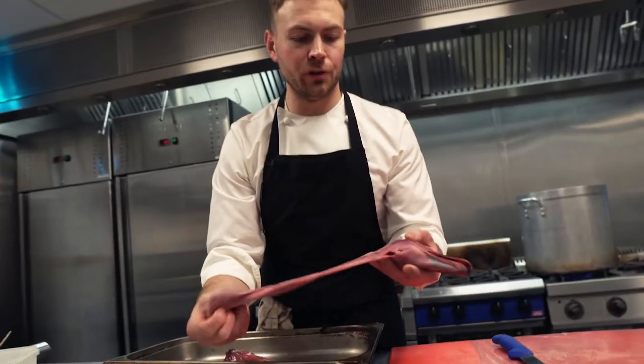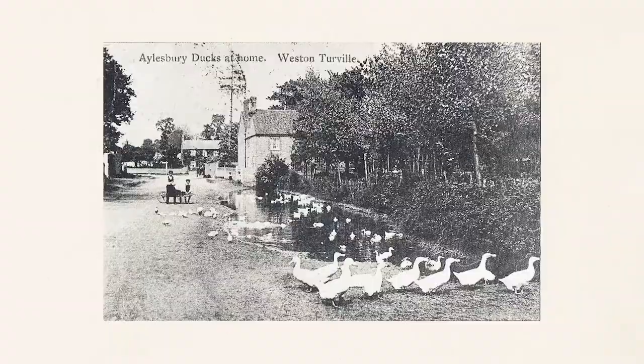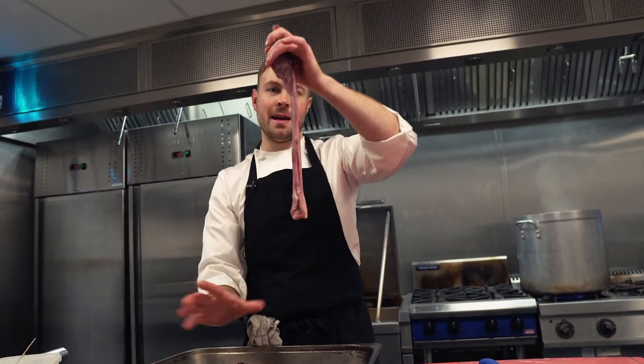We've brought these in specially whole from our butcher, Rare Breed Meat Company. They're very hard to get but we've been working with him for about a month trying to source the right duck. So they come to us with the whole neck, the feet and everything.